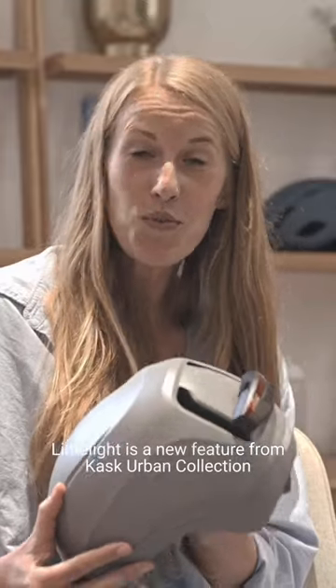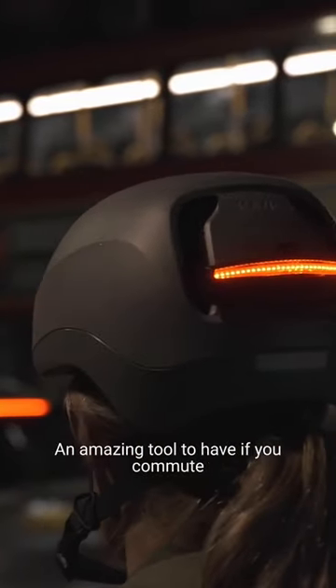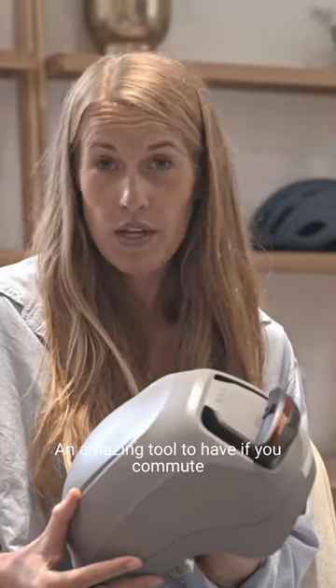Limelight is the new feature from Kask Urban Collection and it makes you more visible on the road. An amazing tool to have if you commute in a big city like Paris, London or Rome. Let me tell you more about it.